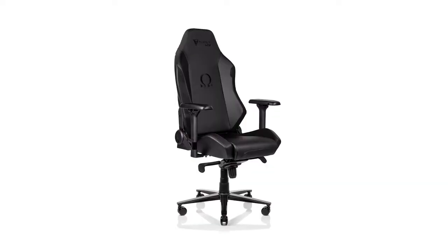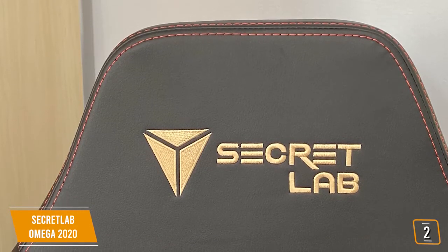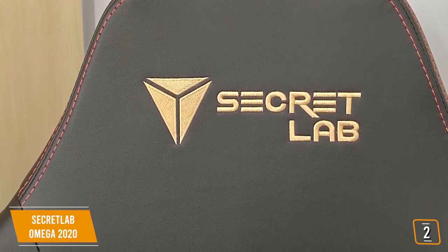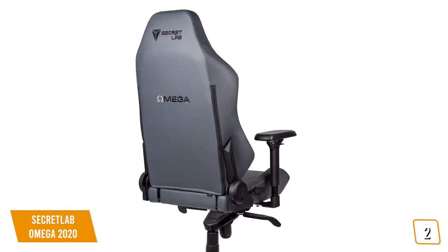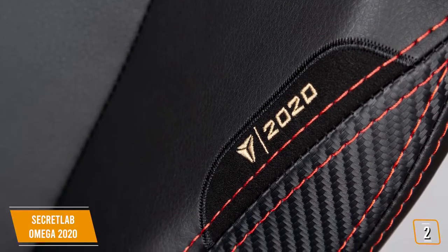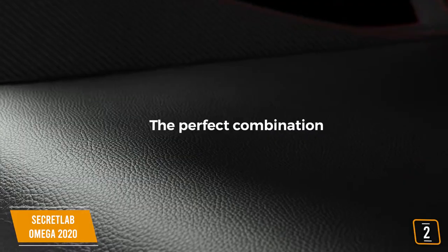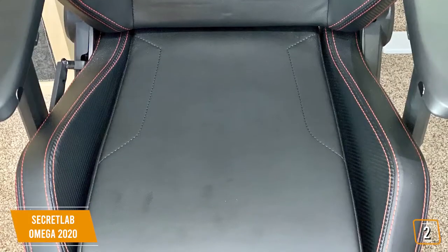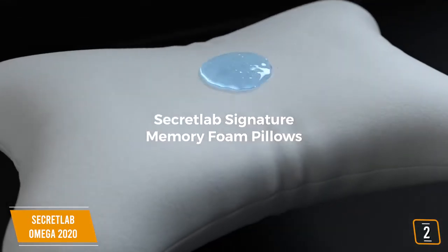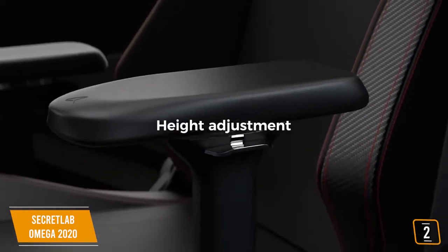The second product on our list is the Secret Lab Omega 2020 — our best overall gaming chair. At a surprisingly reasonable price of $350, it offers upper echelon quality and is a top contender for best overall. It balances price, support, and comfort and has the durability and warranty to go the distance. The Omega 2020 features a new type of PU leather designed by Secret Lab to be four times stronger than regular PU and is also scratch and abrasion resistant. The lumbar and neck pillows feature a cooling gel that dissipates heat, and the armrest control is exceptional.